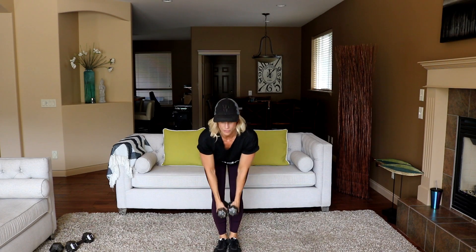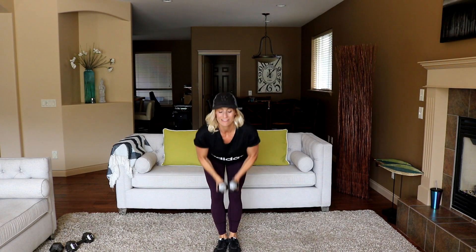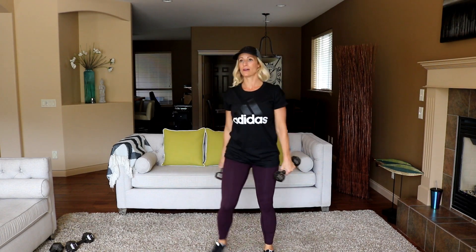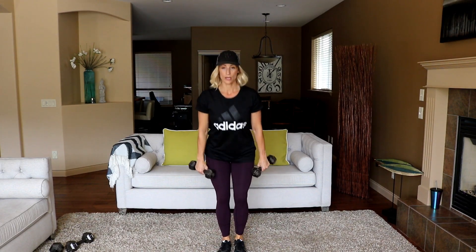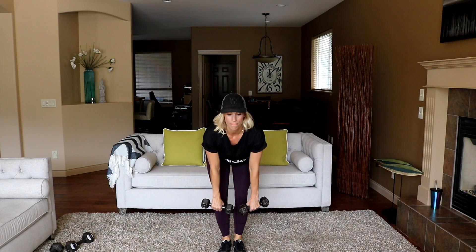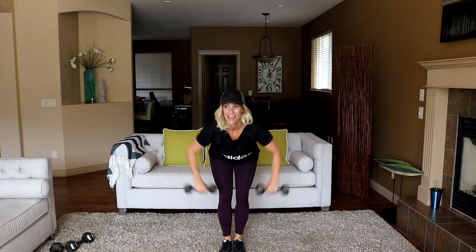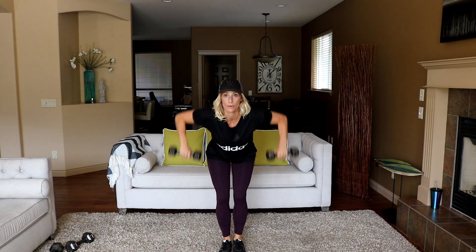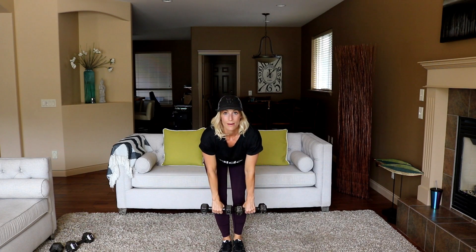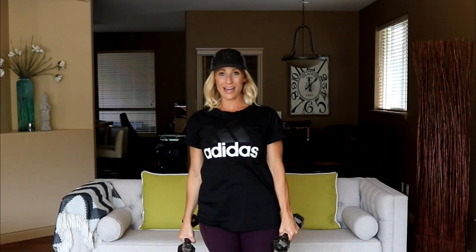This is work — after a while you see that eight rounds gets you, doesn't it. Super-setting the same muscle area is good too. One more wide row — in three, two, and out wide. Make sure you check your back in a mirror — super flat, sticky chest out. Excellent, stretch it out, let's hit that cardio.